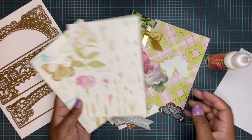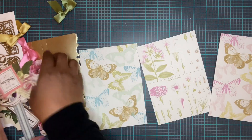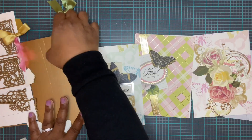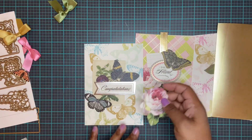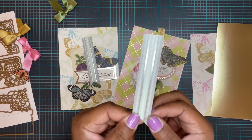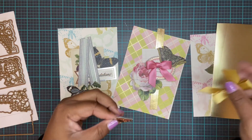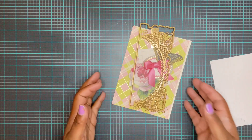The first thing we're going to be using are some card blanks from the Treasury Stamp and Die Set. I got out a whole bunch of card toppers, a piece of cardstock from the plaid cardstock set, matte gold foil, some butterflies, a flower, some borders, and some bows. I may be using a butterfly on this one over here. Okay, let's make our first card.